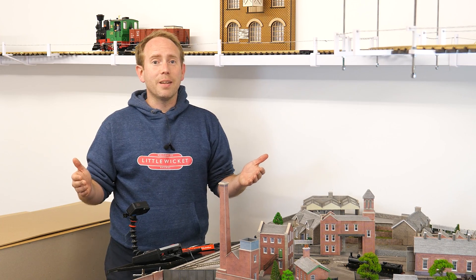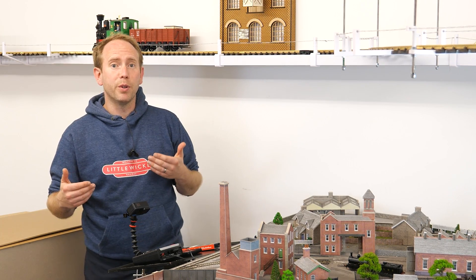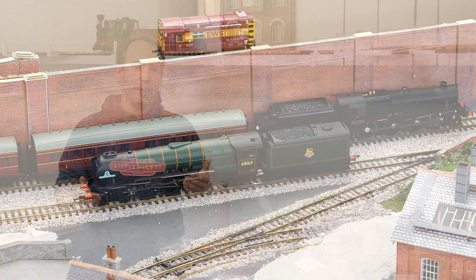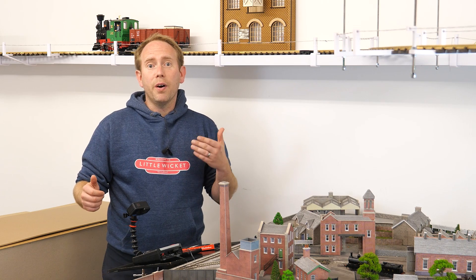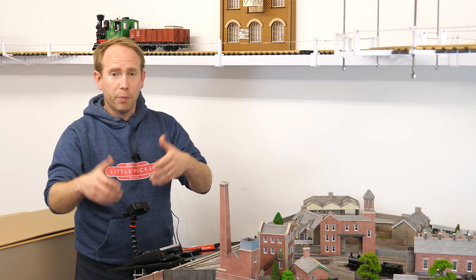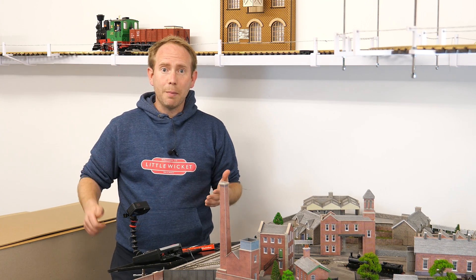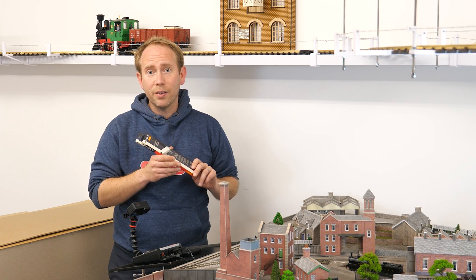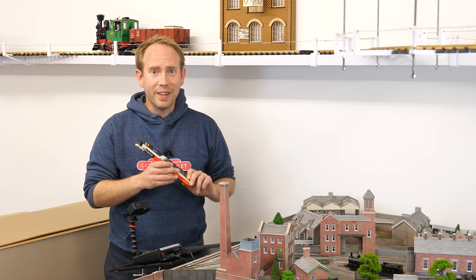But most of my decoders aren't HM7000 decoders and they don't have Bluetooth built in. For example, this Hornby Tornado has one of the older Hornby sound decoders in it. It'd be great if I could also control this model and ones like it wirelessly from the same app, and in theory that's what the HM7040 Bluetooth legacy dongle will allow me to do — so let's give it a go.